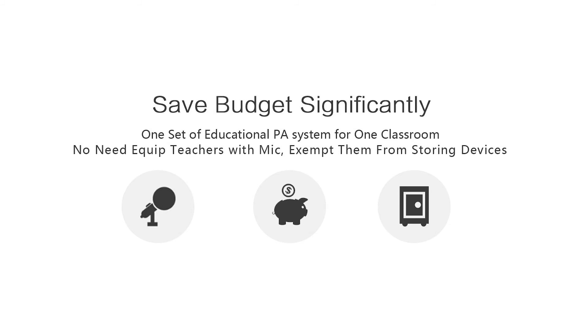Every classroom just needs one installed set of the educational PA system. Teachers don't need to wear mics, which helps save on device budget and eliminates any concern about device storage.